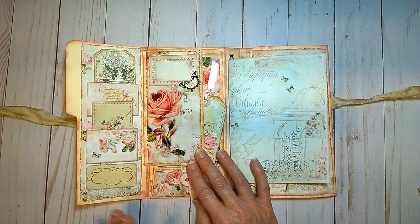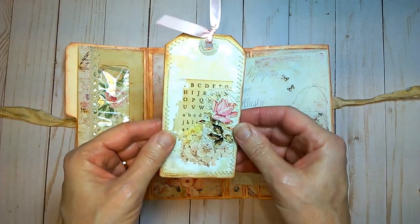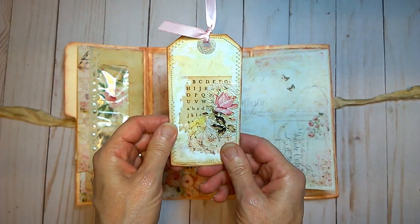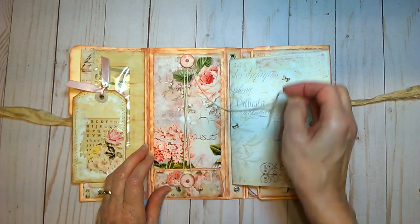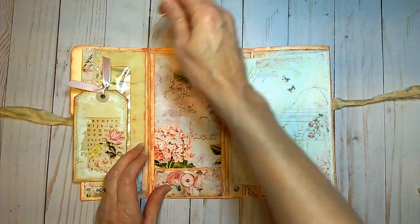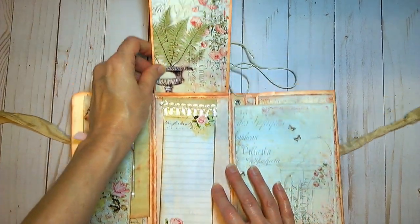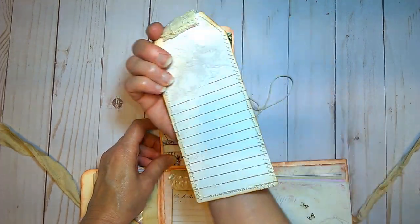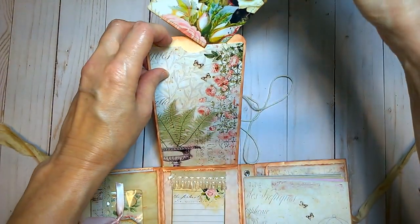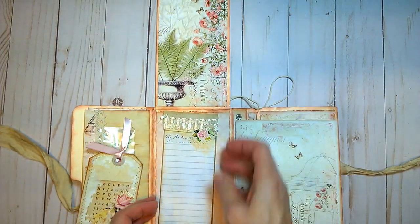I have sewn around most of the tags, and here's another one. An altered tag in the front — this opens up and there's plenty of room to store more things inside this little flap. We open up here and there is a large tag for journaling inside this pocket, and then here is a notepad.